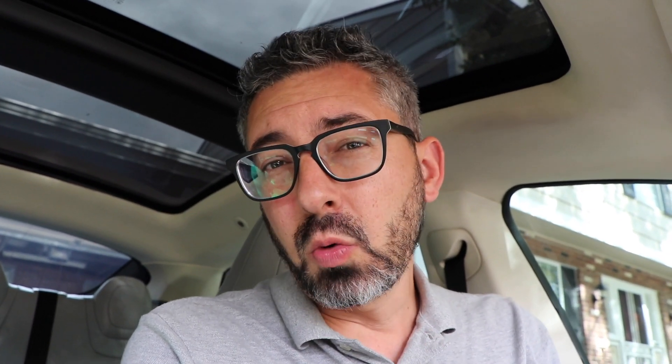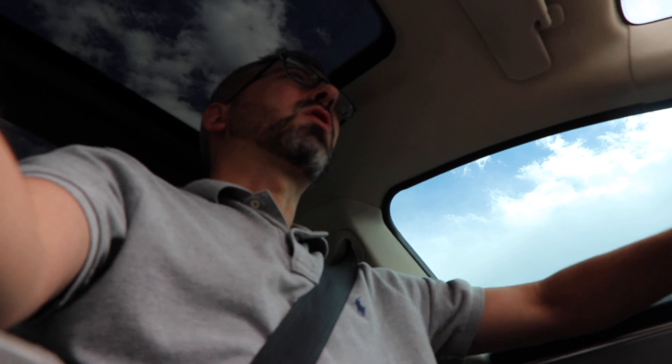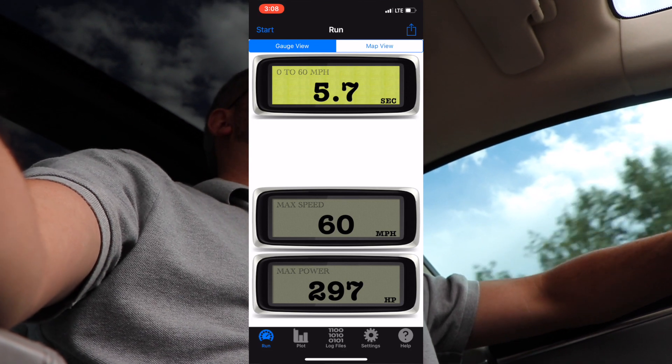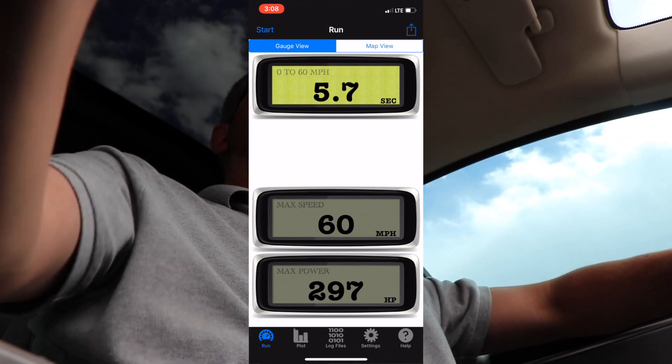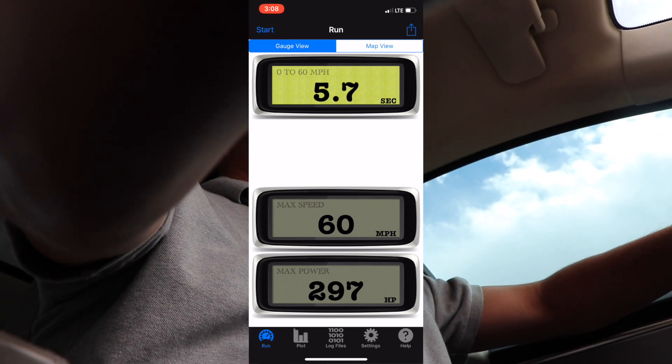The next thing I want to test out is the horsepower and the 0-60 with this battery pack and compare it to the new battery pack. For this I'm using an iPhone app called Power Tools, and it connects directly to the car and takes data directly from it. The last time I tested this was 302 horsepower and 5.0 seconds. This time it's a little bit different — that's more like 5.7 seconds and 297 horsepower.